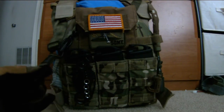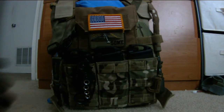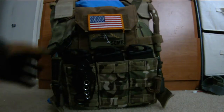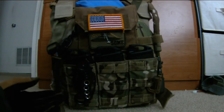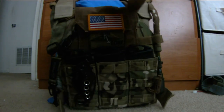Right here is the Magpul MS2 sling. I'd had so many cheap slings and got tired of it, so I picked up a Magpul — funny thing is it was only about 20 bucks. Funny thing, the description said it came in tan but it came in OD green or Ranger green, whatever you want to call it.